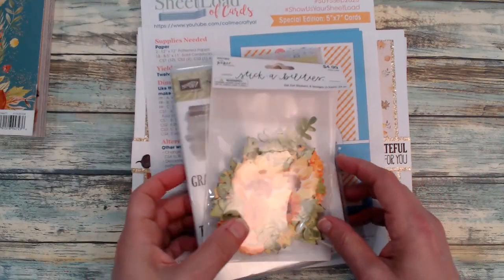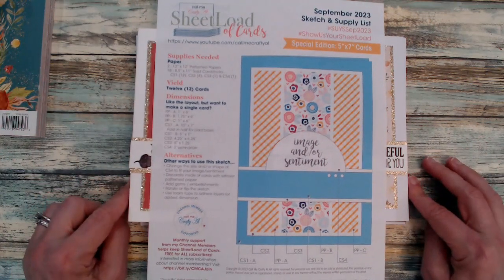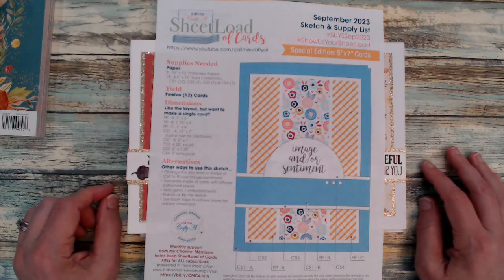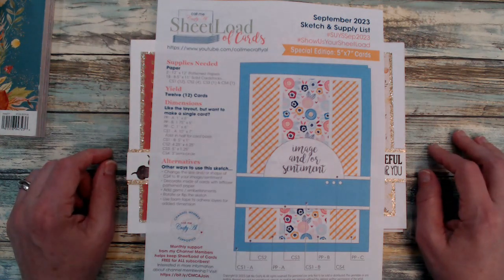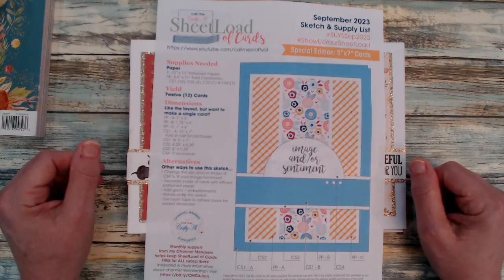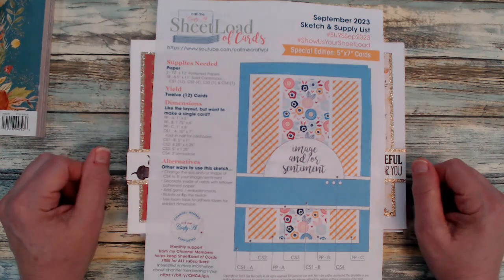That wraps up another video on sheet load of cards. I hope it has inspired you to go ahead and get your September sheet load and make your first set with the special edition five-by-seven cards. Congratulations again to Crafty L for designing her 50th sheet load templates. Until my next video, I hope your day is a crafty day — thanks so much for watching and we'll see you again real soon, take care, bye bye!